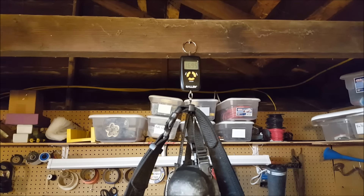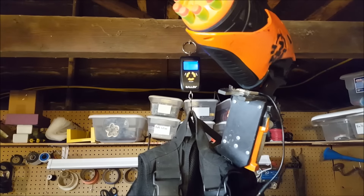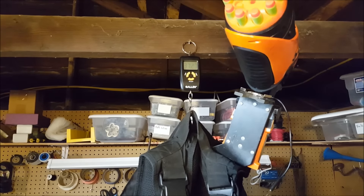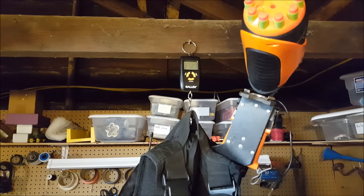So let's move on to the weight with the vest. Adding the vest in, we're now coming in at 37.27 pounds. So we're getting up there — definitely getting a little bit heavier.